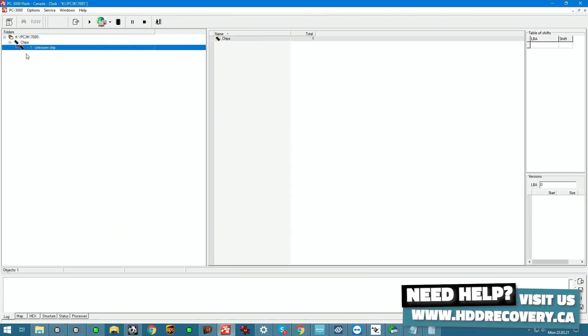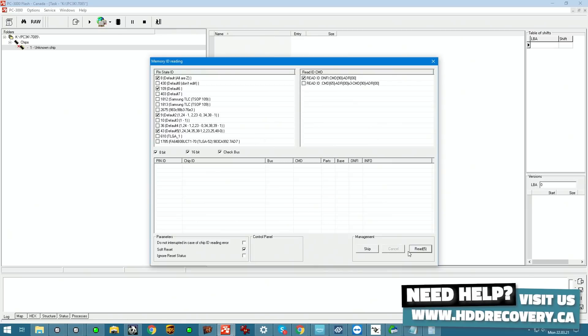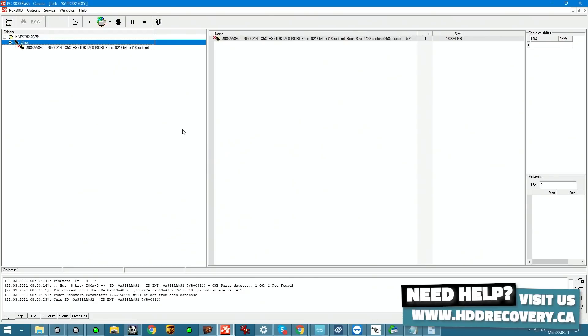Let's go into Chips and open up Chip ID and read. It automatically detects that there are a bunch of different types that could be associated with it. Once it locates the proper one, it's going to use a pinout scheme for that specific device — probably because it's got extra power feeds to it and stuff like that.